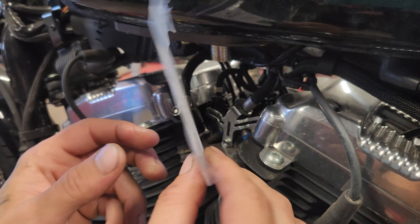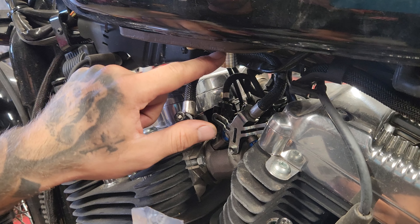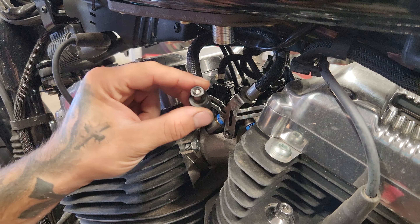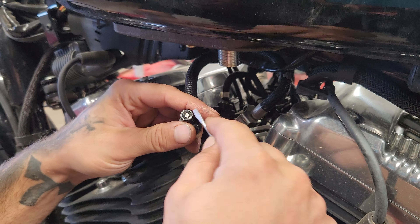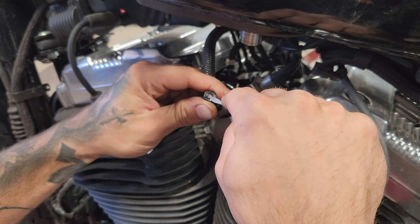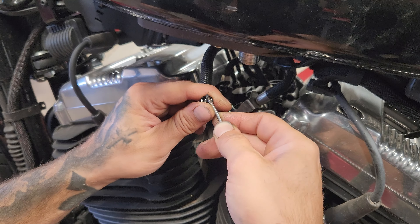Hey, this is Steven over here at Black Label Moto in Cedar City, Utah. We got a Harley in — we see a lot of the videos online of fixing these fuel lines like on the valve on the tank itself, but never any videos really of the actual fuel line, so I figured I'd make a quick little video on that.